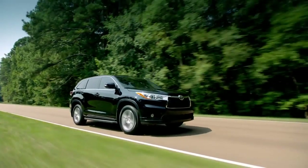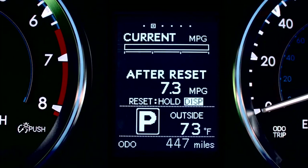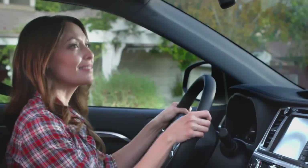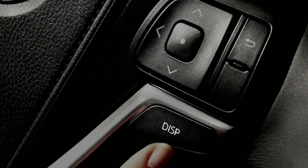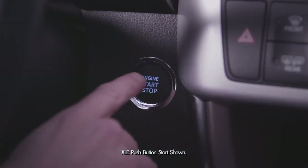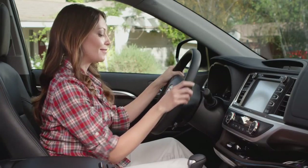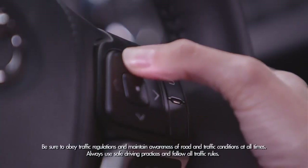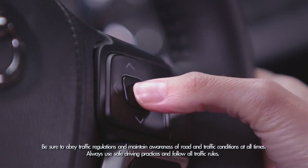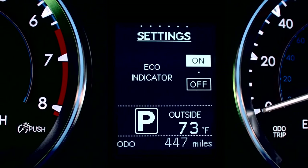On the LE and LE Plus grade, you have a 3.5-inch monochrome display. To use the features on the MID display, first press the DIS button on the right side of the steering wheel. The ignition has to be on to cycle through the menu. Continue to press it to scroll through the MID menu, where you'll see the Eco Driving Indicator Zone that suggests a zone for eco-sensitive driving based on your acceleration.